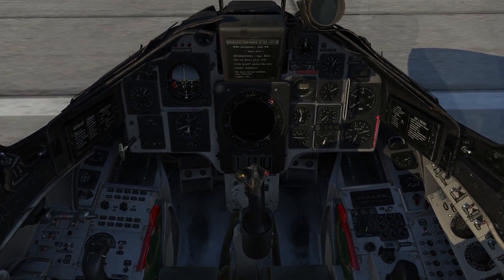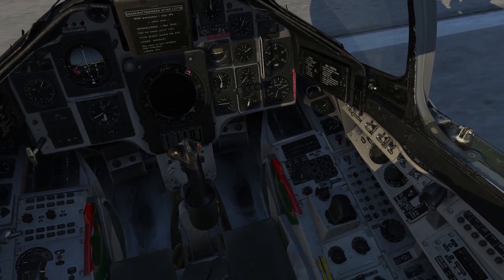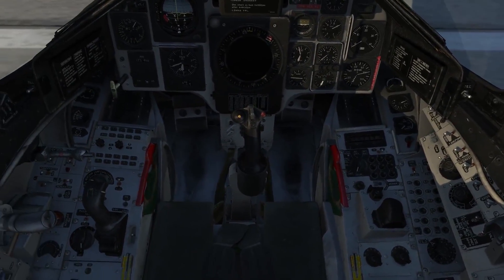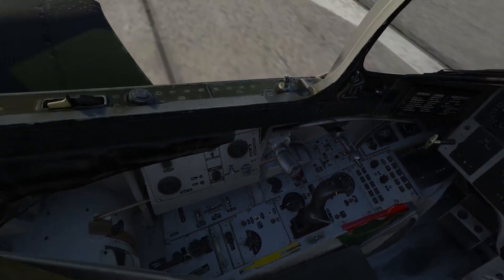Welcome to this first in-depth video for the DCS AJS-37 Viggen. In this video, we're going to be performing a cold start-up, taxiing out, and taking off with the aircraft.